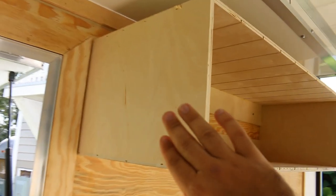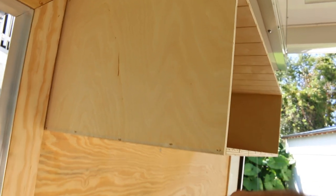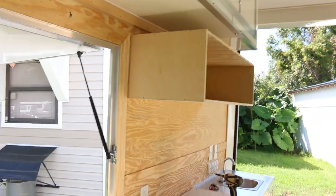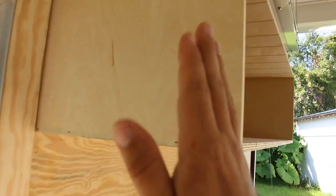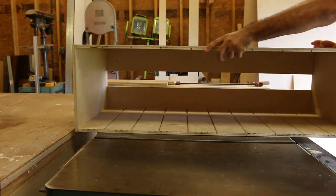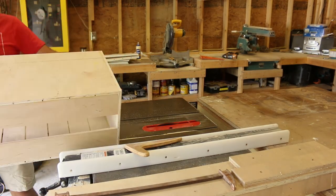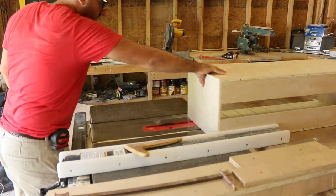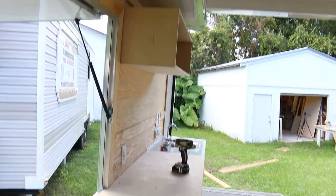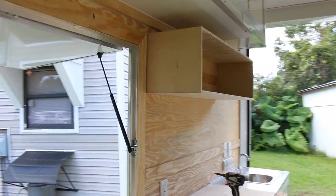Something I don't like is how deep this cabinet is — 16 inches on a 20 inch base cabinet. It just looks out of place. I'm gonna cut this back to 12 inches; I think that'll make the proportions look a little bit better. That looks much better. Actually looks proportional now.